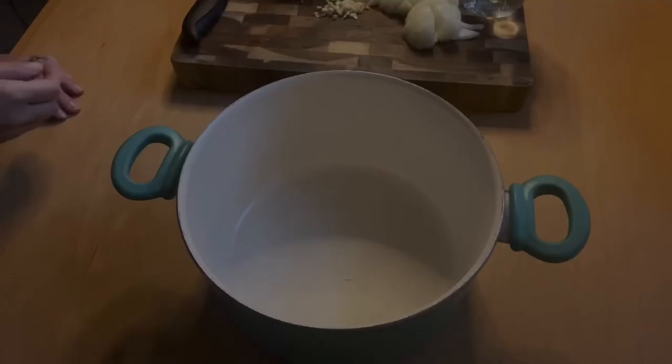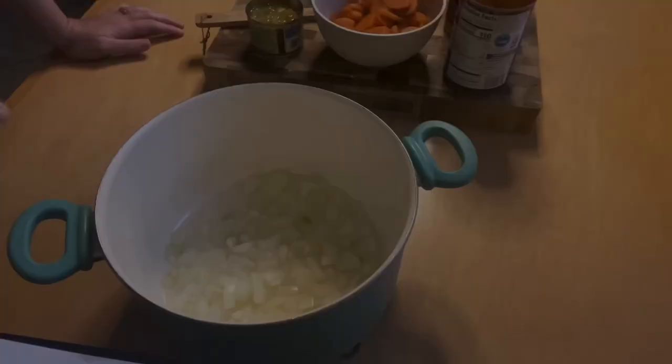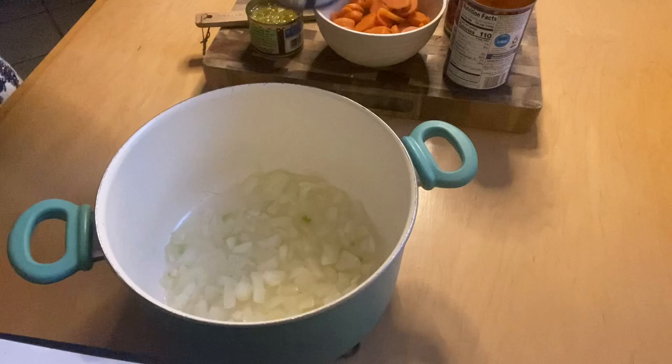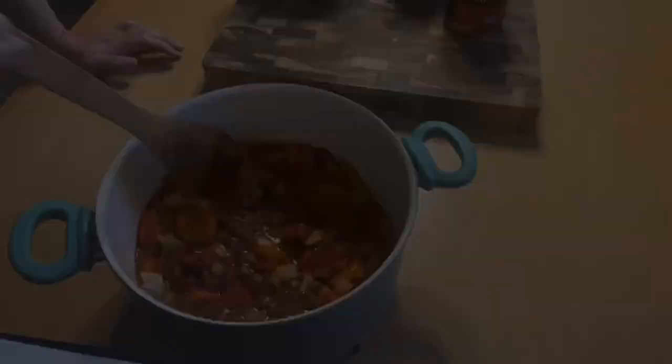First, I'm just going to put in the onion and garlic and cook that for just a few minutes. Now that they've cooked, I'm going to dump in all of the other ingredients and let this cook for about 10 or 15 minutes.